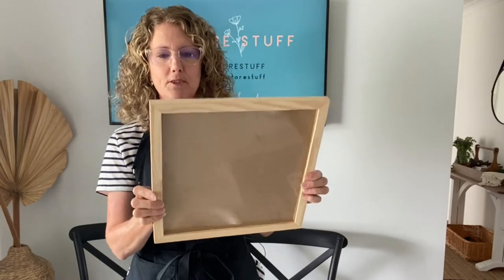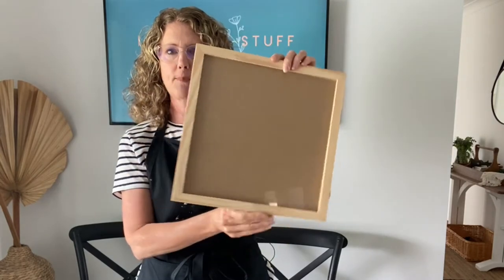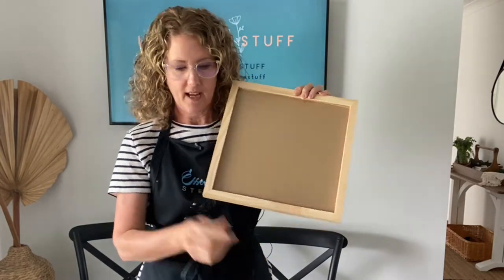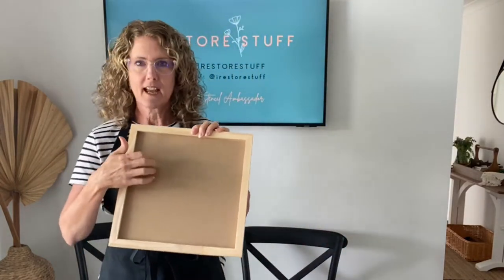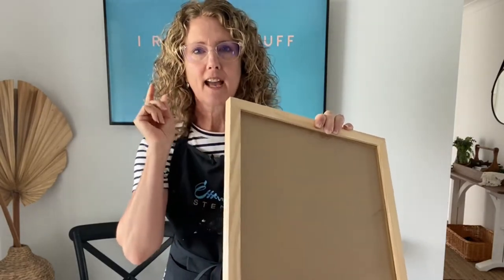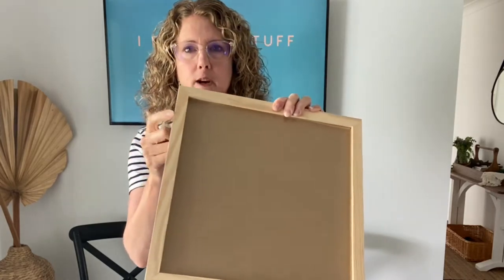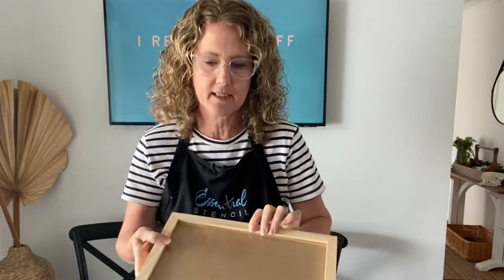This is going to be a fun Christmas project today. I've found a frame at the thrift store - I love thrift shopping. This was only a couple of dollars and it looks brand new. It's just a 12 by 12 inch frame, which suits our 12 by 12 stencils perfectly. That's what I'll be stenciling today - not on the glass, but we'll be making a project to go in it. I have an Amazon link in the description for 12 by 12 wooden frames in various sizes.